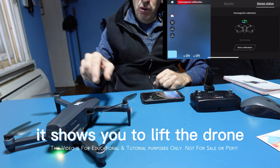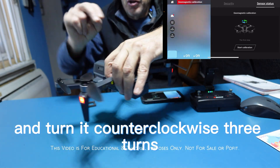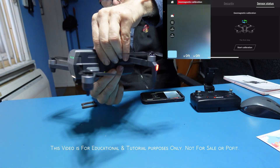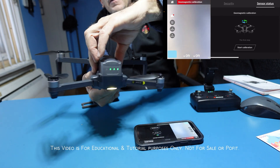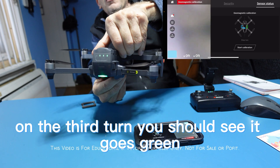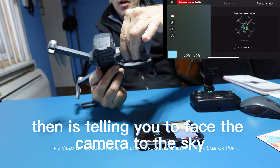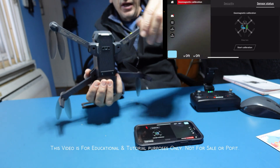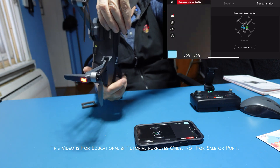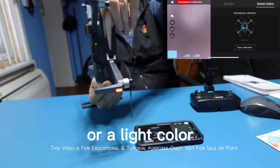It shows you to lift the drone and turn it counterclockwise three turns. On the third turn you should see it go green. Then it's telling you to face the camera to the sky, and when completed this screen is going to be a full screen and the light will go to a solid yellow or light color.